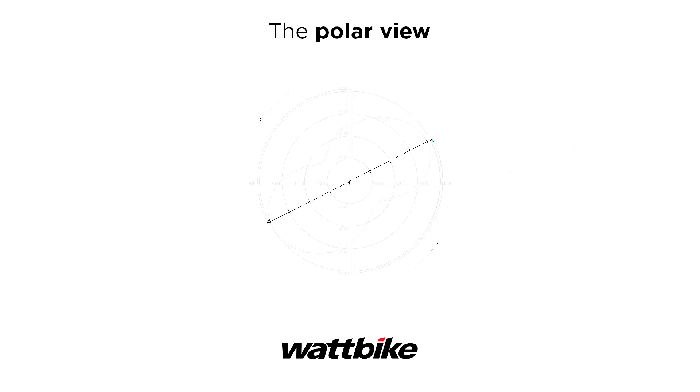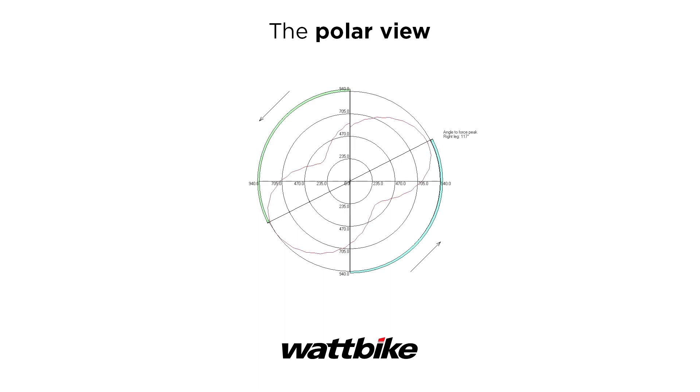The line through the middle shows your angle of peak force. This shows the point at which you've applied the most power throughout the pedal stroke. For a balanced and efficient pedaling technique, your angle of peak force should be the same on both your right and left leg.